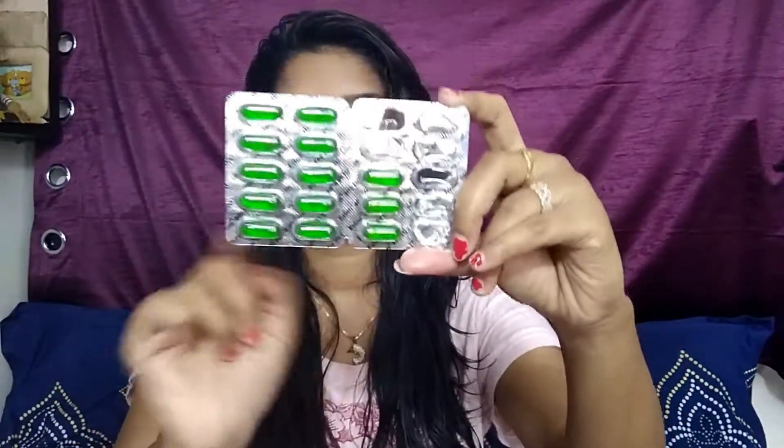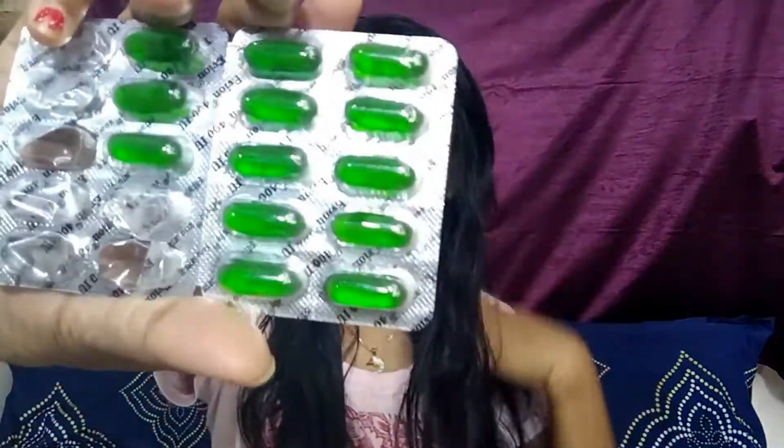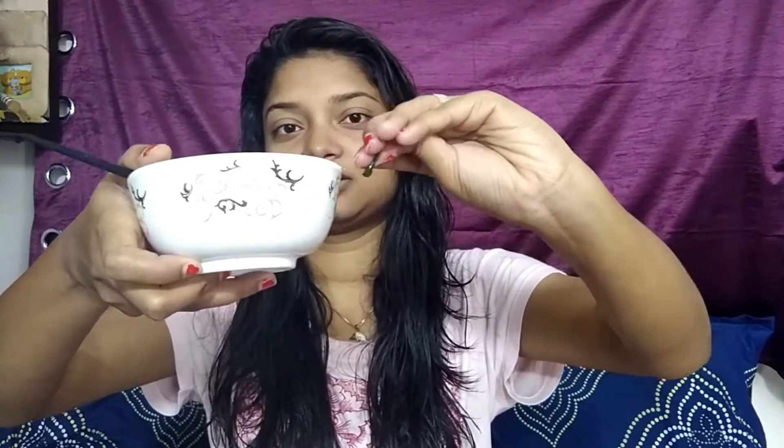You will need two capsules of vitamin E — I'm using Evion 400 capsules. Just cut or pin the capsule and add the solution inside to your hair mask. Add both capsules. After adding everything, give it a good mix so that everything combines properly.